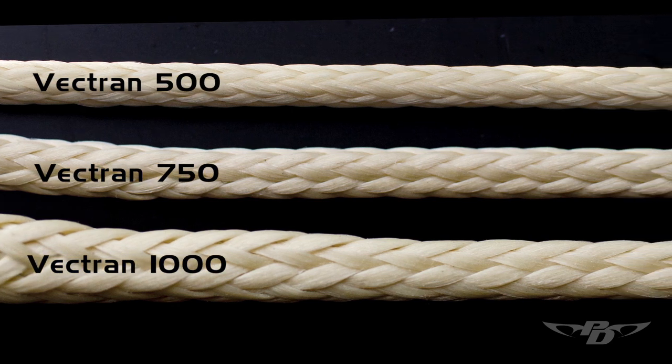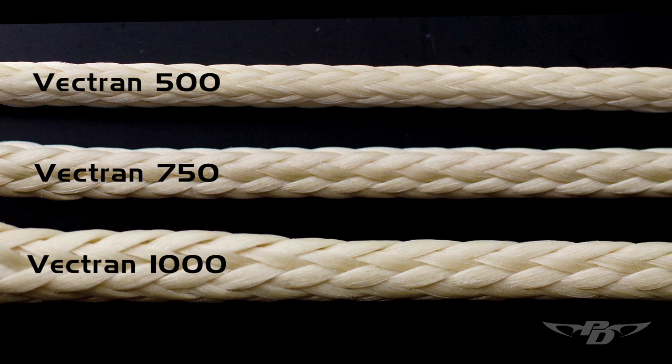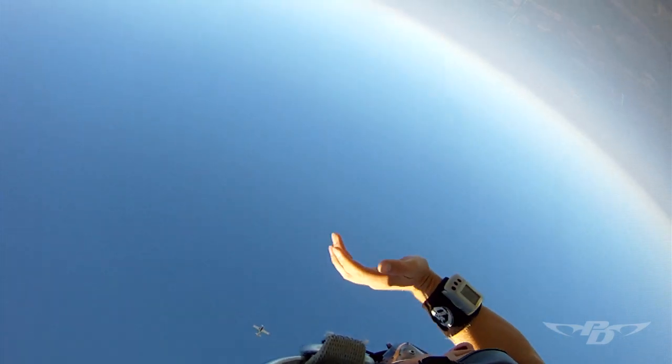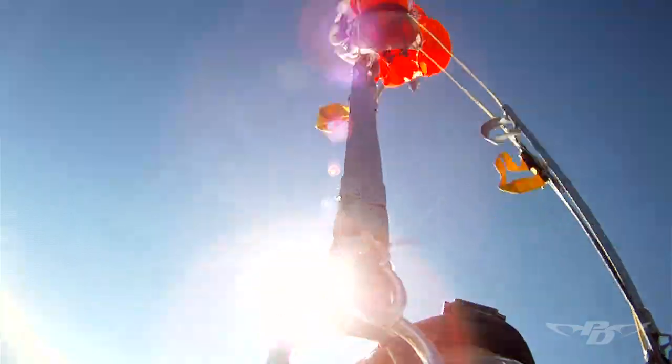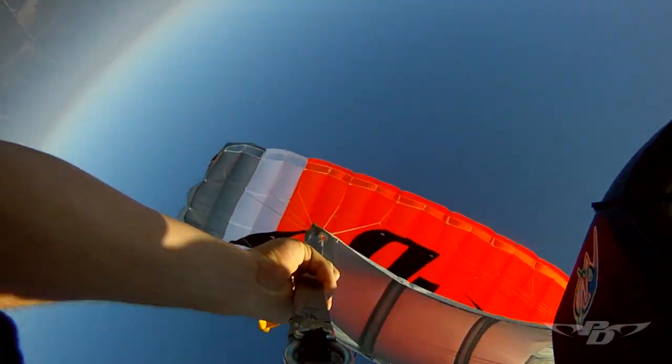It's really neat stuff. It does not have the abrasion resistance of Spectra, so it's not the line for everybody for all reasons. You do have more frequent relines. The nice thing about Vectran is that it really holds its trims very well.